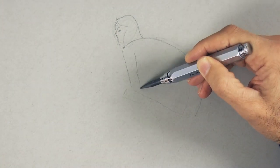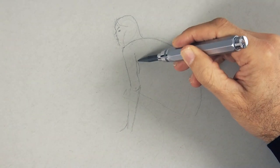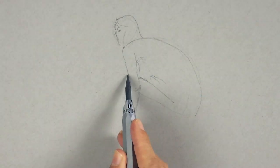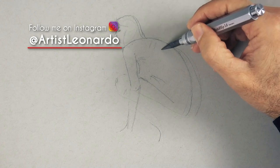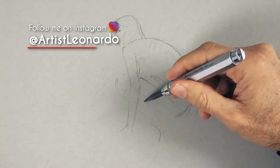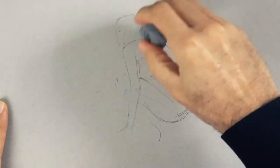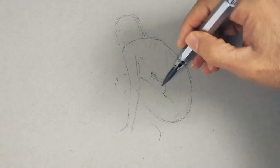Now let's draw the arm — try to make continuous loose lines. I invite you to follow me on Instagram and Twitter at artistleonardo to check out what is new. With the kneaded eraser we lighten up the line to refine it and correct it.